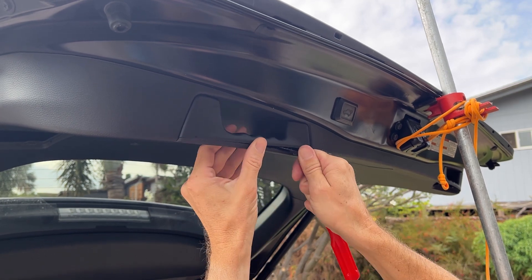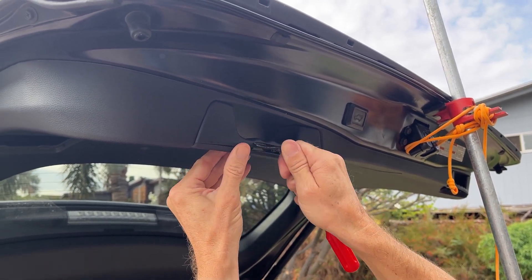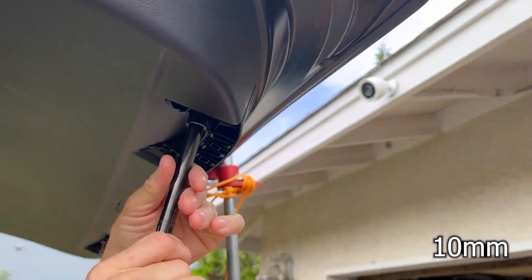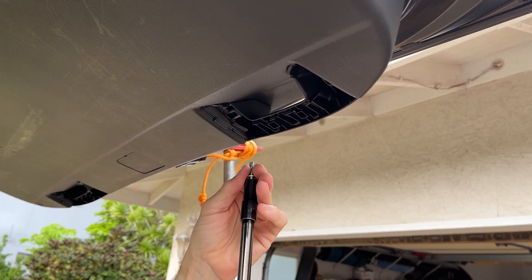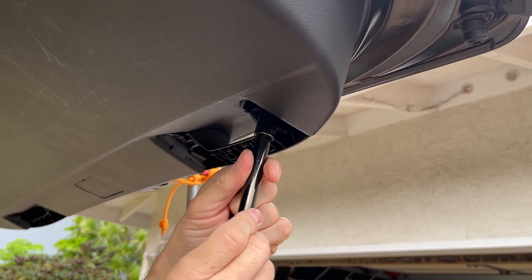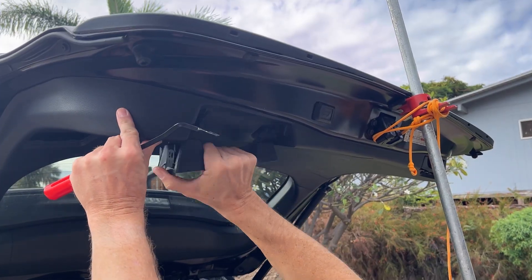There's a plastic cover underneath each of the two handles. Find something to pry with and pop them off — make sure you do both sides. Underneath each of those handles, there are two 10 millimeter bolts that need to come out, for a total of four. Once you get those bolts out, the handles will just pop right down and out.